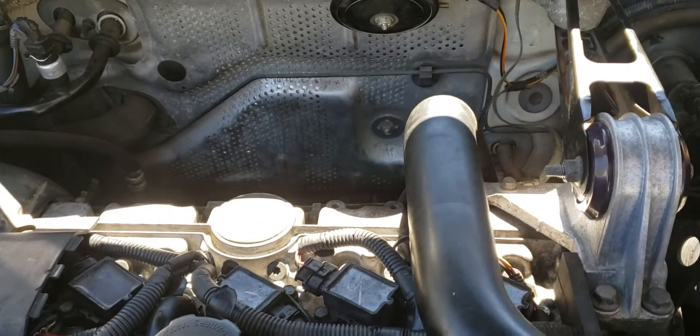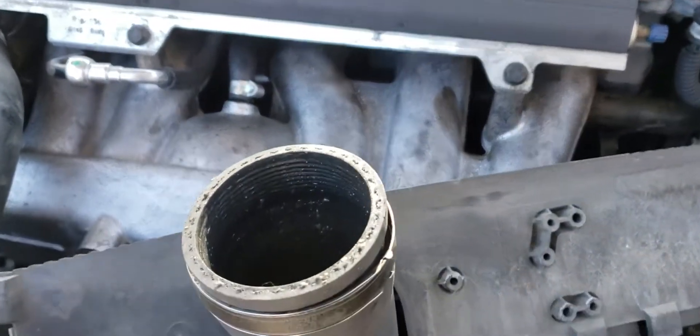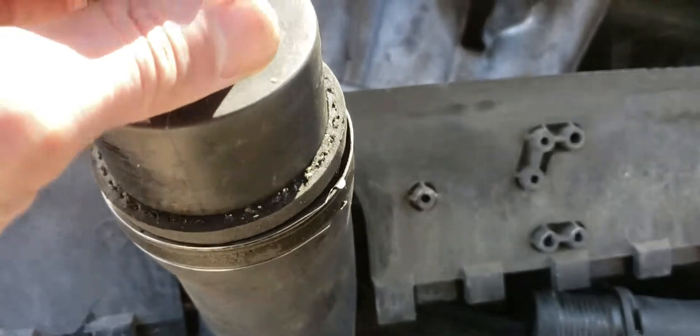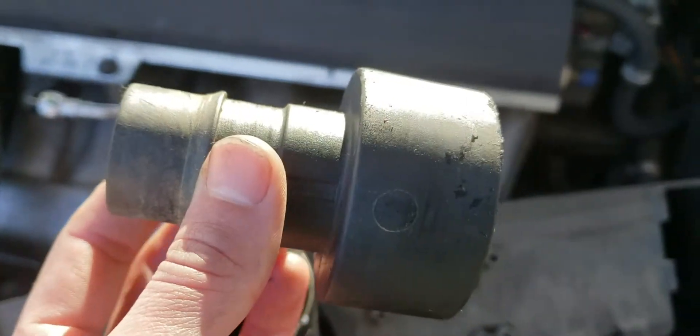So I'm gonna show you how to test if your compressor is functioning in the quickest and dirtiest way possible. I'm gonna use a fogger to fill up the intercooler with fog, but here's just the attachment off of a shop vac.